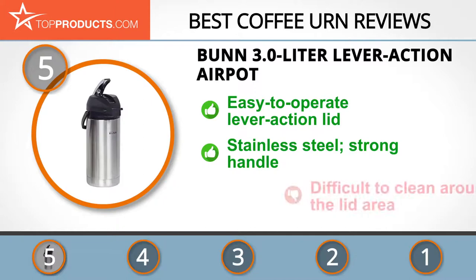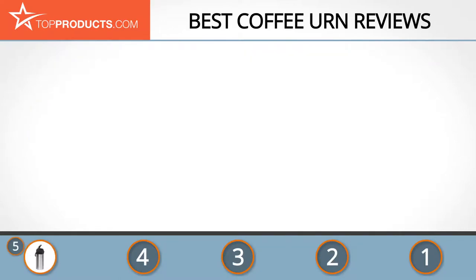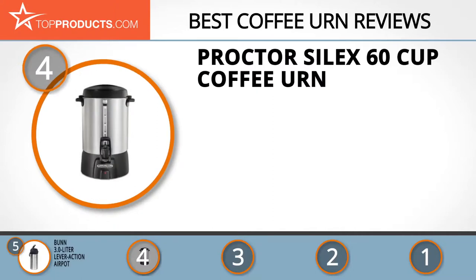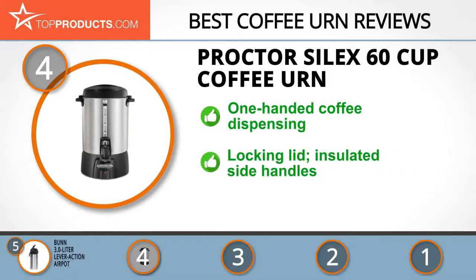On the downside, it may be hard to clean, especially the pipe and the area around the push button. Next on our list at number four is the Proctor Silex 60 cup coffee urn. Proctor Silex is part of Hamilton Beach Inc., a reputable distributor of kitchen appliances aimed at ensuring a smooth and efficient kitchen experience.